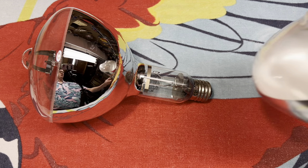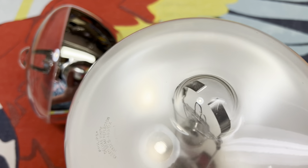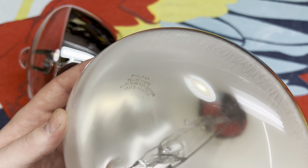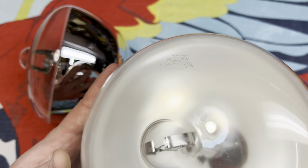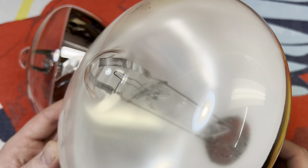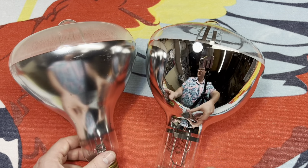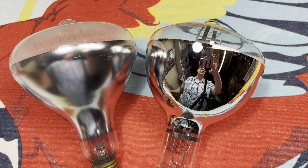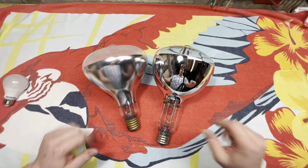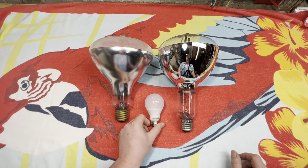What else do we have to compare it to? Well, we have this — I don't think this has ever shown up in a video. Another reflector flood. This one is a Philips Deluxe White Clean Beam Reflector. This is not self-ballasted; this does require a 400-watt mercury vapor ballast to be used. You can get a much better view of these two bulbs, and that's what's most important at the moment.